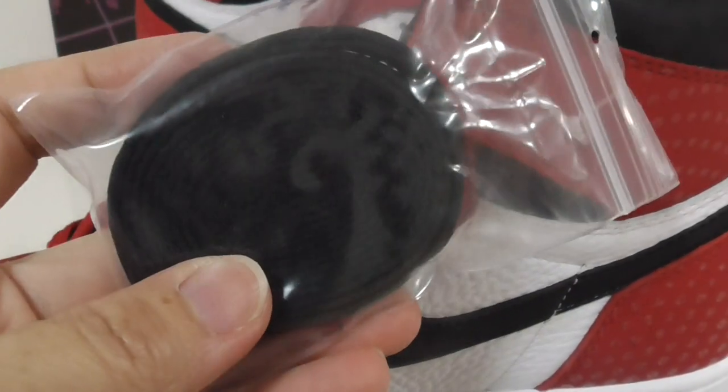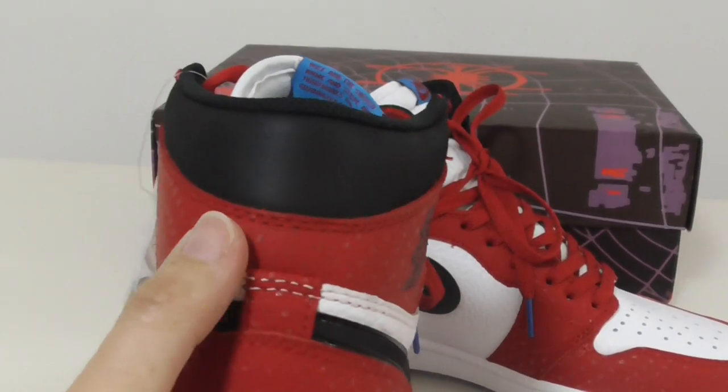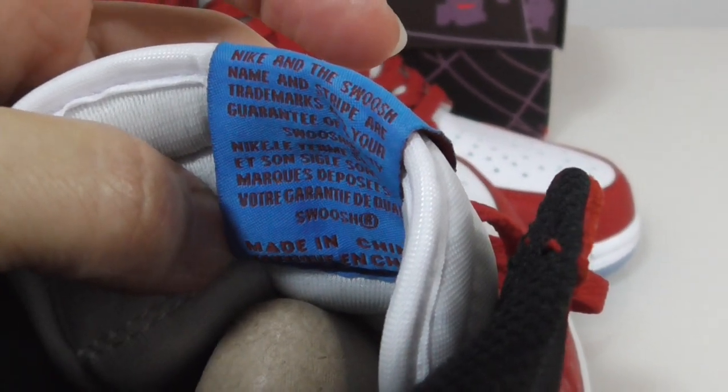This pair also comes with an extra shoelace — a black one with a red elastic. The back side design is very good. In the middle on the back you can see the number 855. This is also a classical detail of the Air Jordan 1.